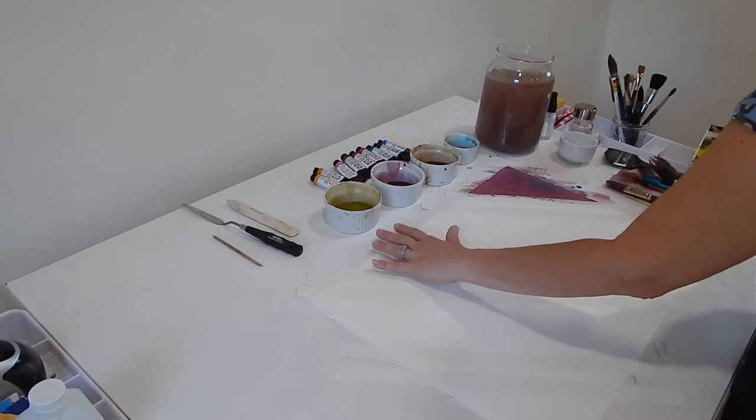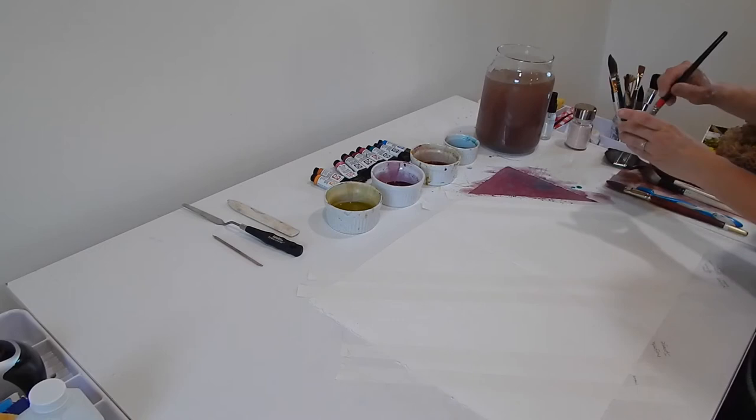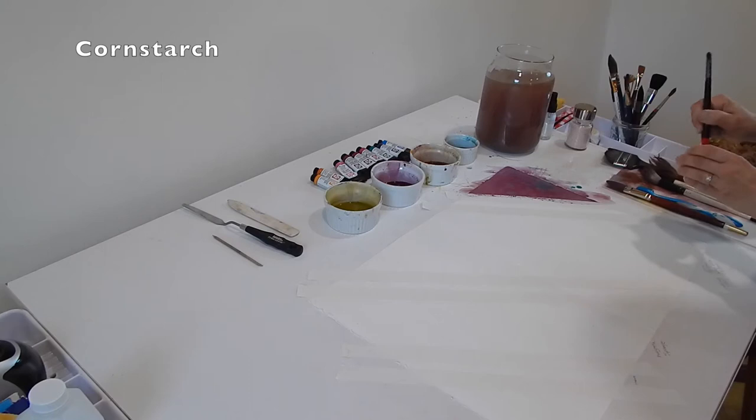For this next section I'm going to use a bunch of different techniques. The first thing I'm going to do is lay down some corn syrup — it got a bit thick so I can water it down. I used regular cornstarch and water and made a bit of a gravy consistency.